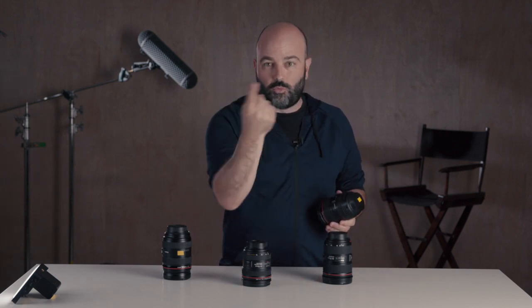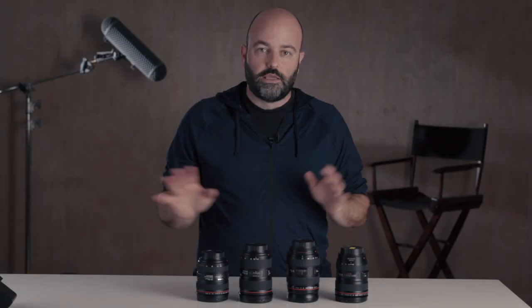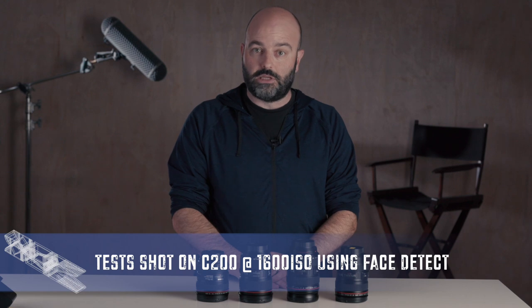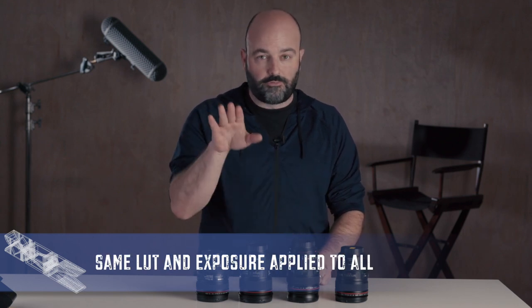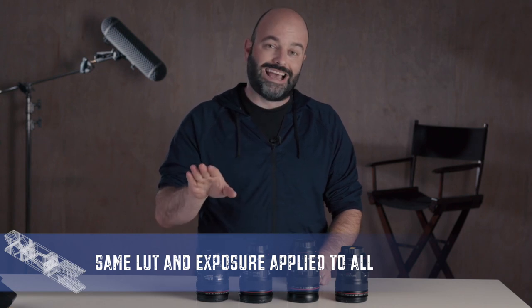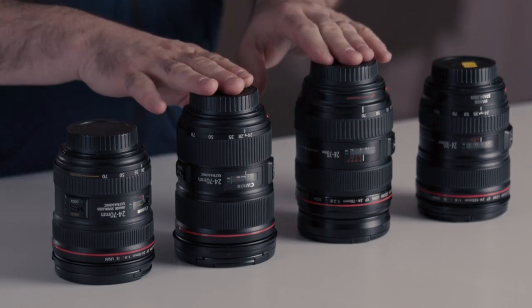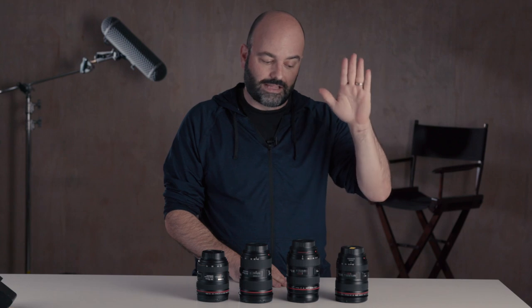This is not going to be completely scientific, but what I want to do today — and by the way, there's a 24-105 on that A camera right now — is I want to swap the lenses out at 70 millimeters for the tightest shot and let you take a look at that footage. We're going to look at all of these lenses set to f4, even if they're faster than that, and set to a 70-millimeter focal length. Starting with the 24-105, then the 24-70 version 1, the 24-70 version 2, and the 24-70 f4 IS. These two have IS; these two don't. I'm trying to find a lens I can use both in the studio and out in the field.